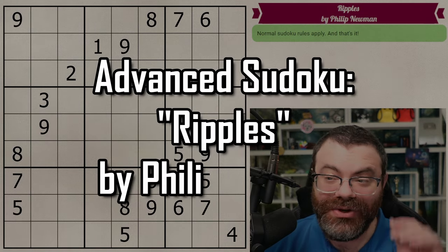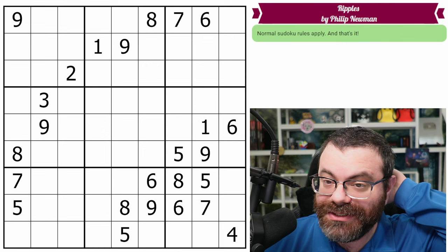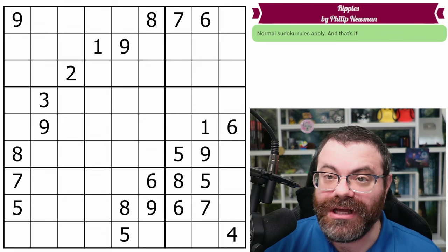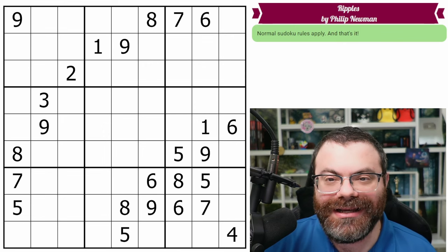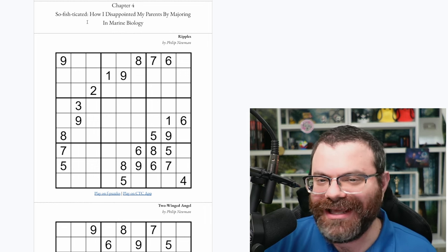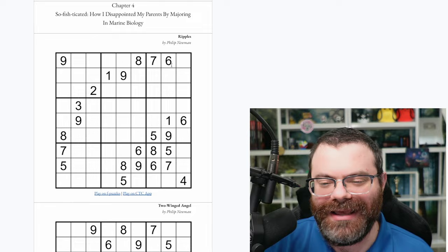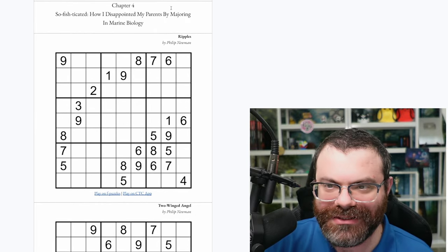Hello, let's continue our advanced Sudoku series with Ripples by Philip Newman. This is the first puzzle of chapter four of the Sudoku Gospel document. In the document, this is labeled 'So Fishticated: How I Disappointed My Parents by Majoring in Marine Biology.' So I think we're going to have some fishy puzzles here.